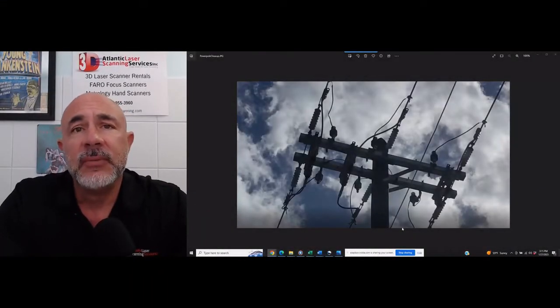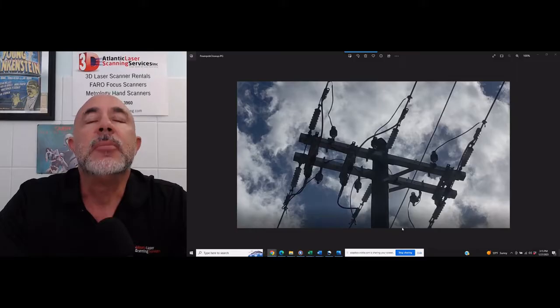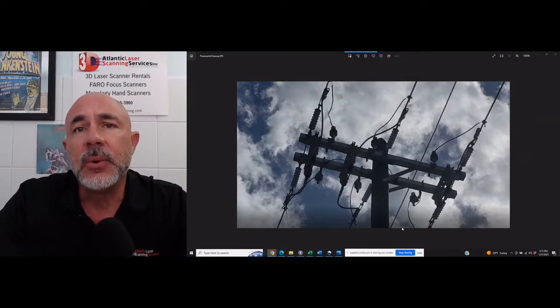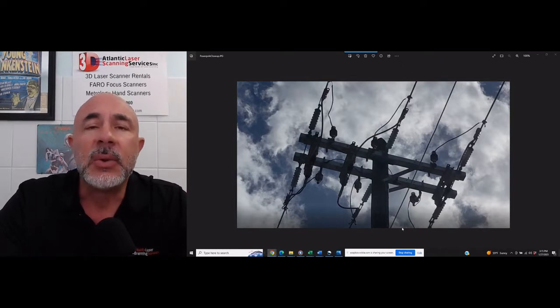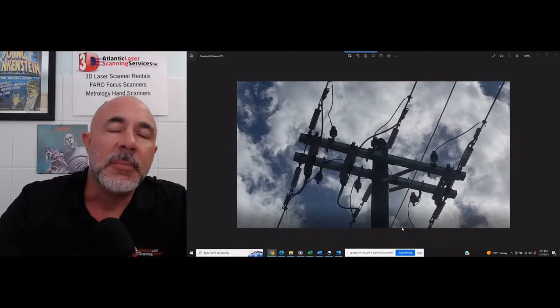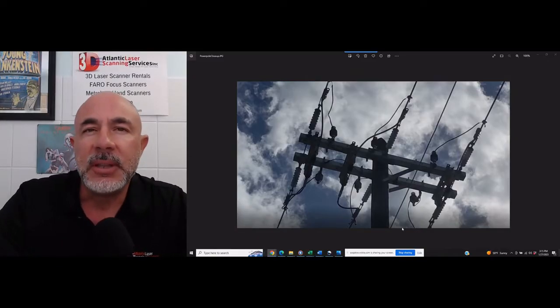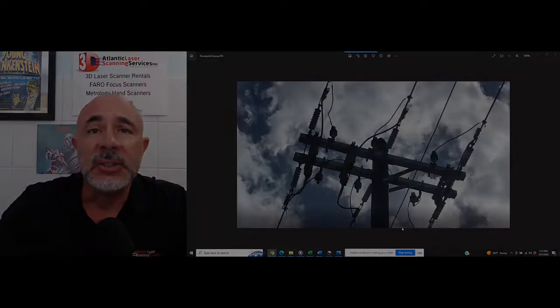Hi everybody, before this video gets started I just want to say one thing: this particular new technique is one of the best I've seen regarding FARO Focus scanners and SCENE software in a long time. I think it's something you can incorporate into just about every scan project that you do. It's going to make a huge difference when you're trying to measure something that might be the ceiling of a building, the top of a power pole, or something that's on the edge of where you think you can get good data. Let us know what you think.